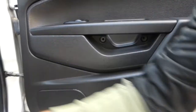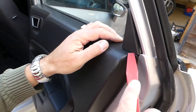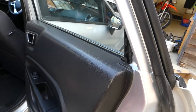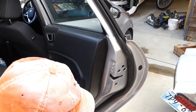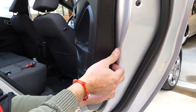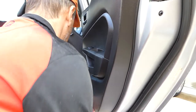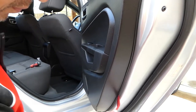Next, grab a trim removal tool and pry that cap out. I'll show you where the clip is on the bottom side. Once we remove the door panel I'll show you where all the clips are so you don't damage it. It might be really tight depending on whether it's been removed before.